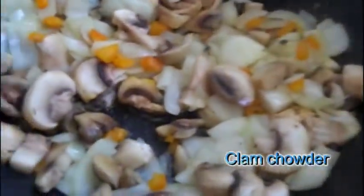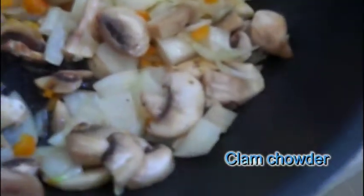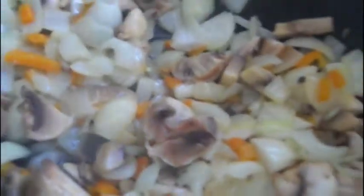Today we're going to have some fun. We're going to make a clam chowder. What we've got in here is onions and tomatoes and a bit of yellow pepper just sweating away in there.